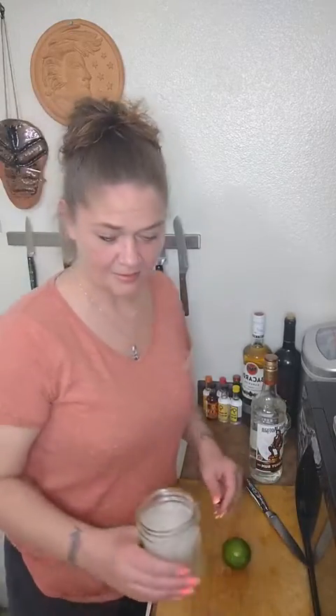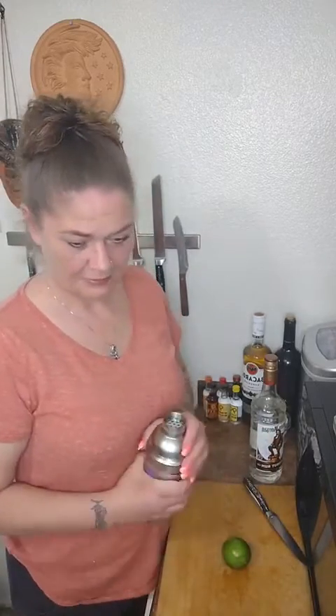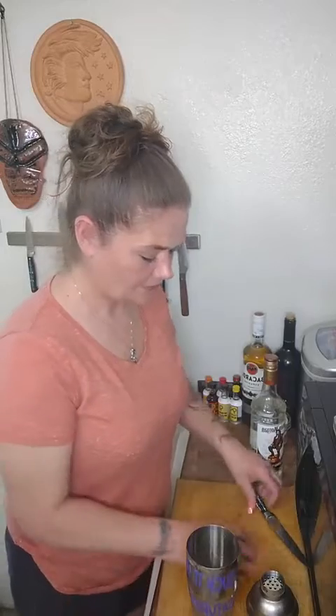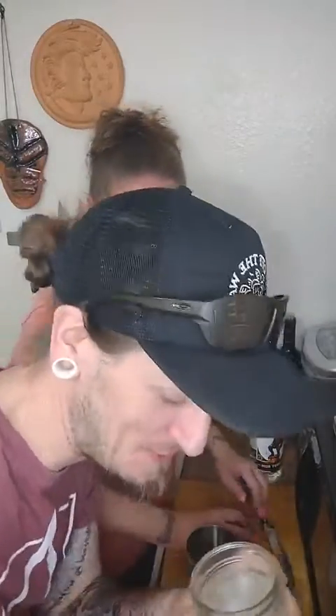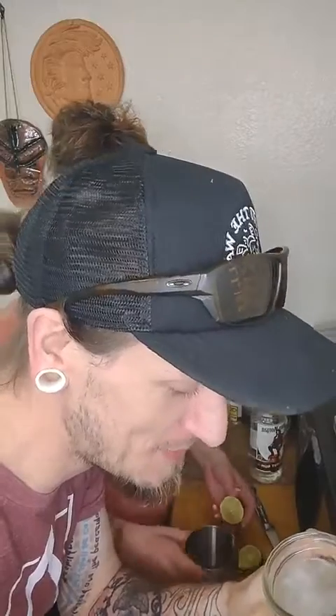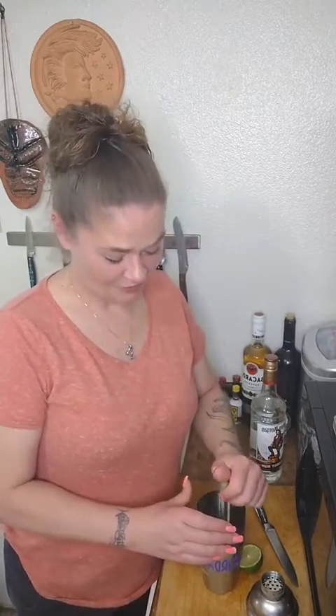Chad, come over here and taste this. It's pretty good — I don't like coconut, but it's actually pretty good. Rhonda says she can't do mint because she's allergic. You could totally just omit the mint — you could absolutely omit that. Just be a real person and drink it straight.